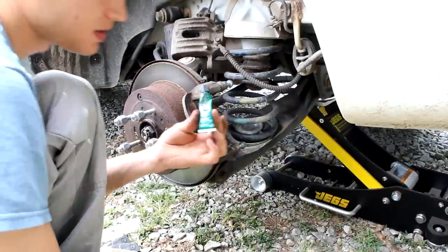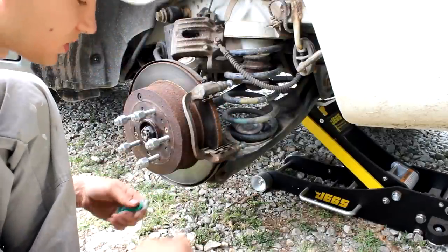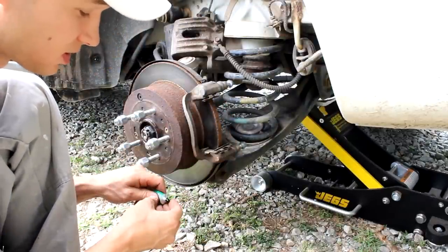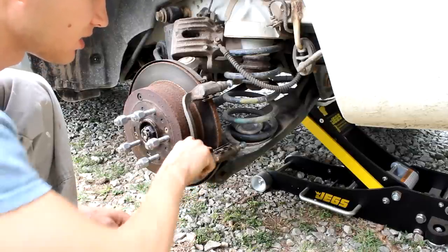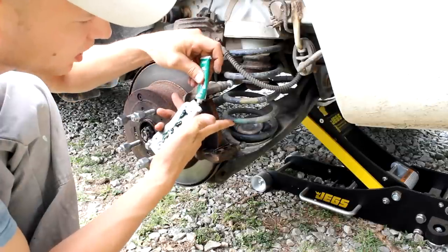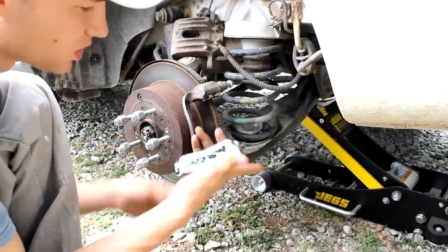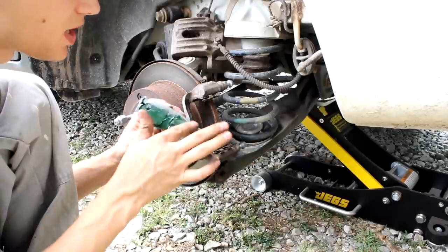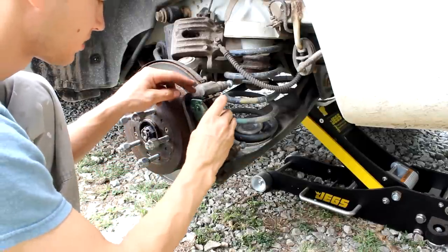One thing I recommend is getting some brake caliper lube. You can apply it down here, up here, and on the back of the pad as well — anywhere where metal to metal is going to be touching. So we can go ahead and put this one back in.